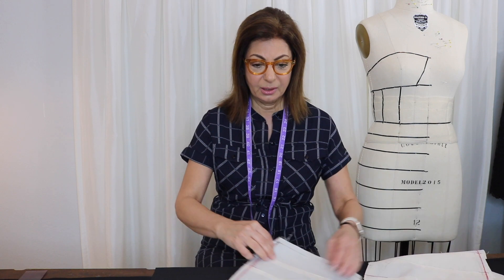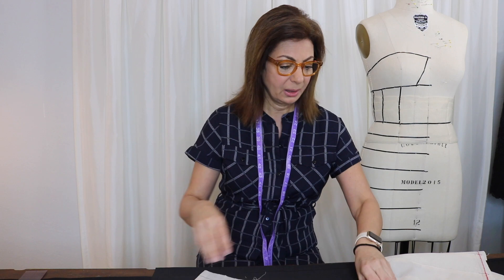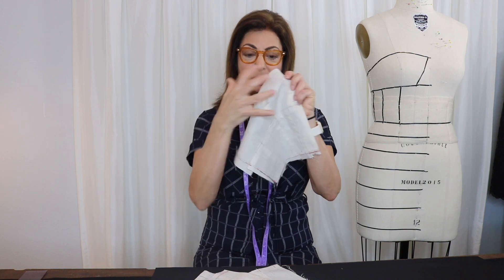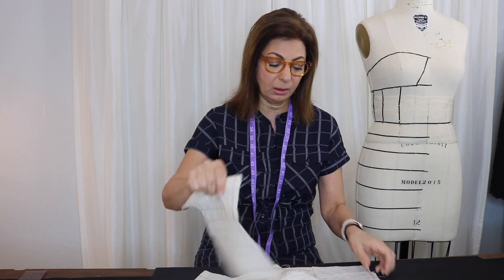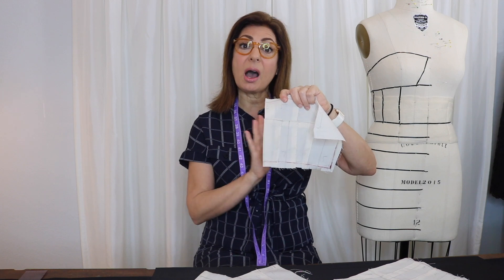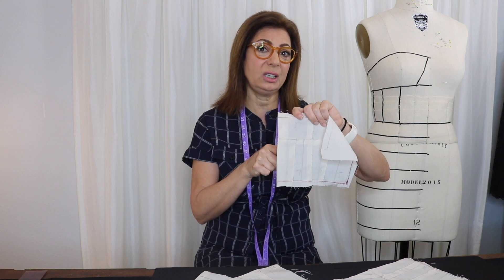Here are the lining pieces. We have the front underskirt with all the seams, the back, and then the bodice — the front bodice with the top and bottom parts where all the boning is going to be. We have the back as well. All those seams for the boning need to be marked, but there has to be another lining behind that to clean it. I don't want all those crazy seams on that.